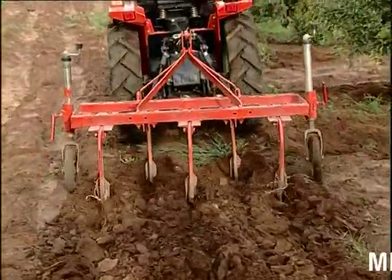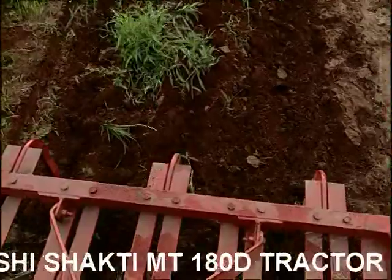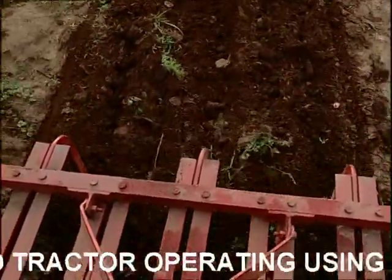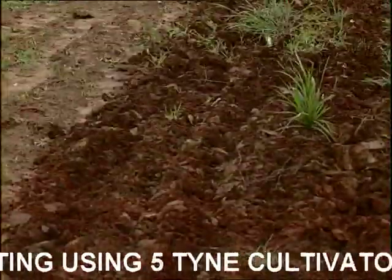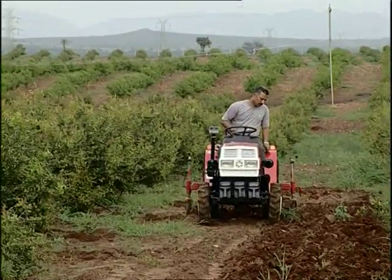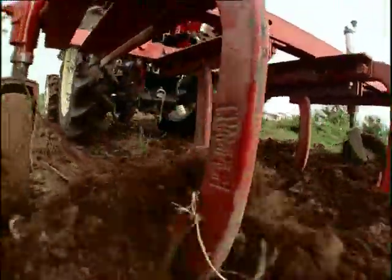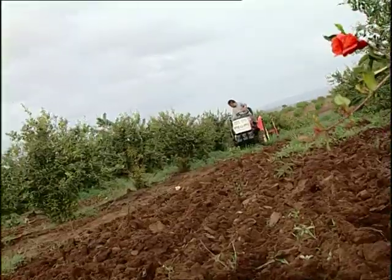A five-tying cultivator is a secondary tillage implement that is mainly used after the harvest of crops for loosening the soil, removing grass, weeds, etc. This operation improves the field efficiency provided ideal moisture conditions prevail while tilling.